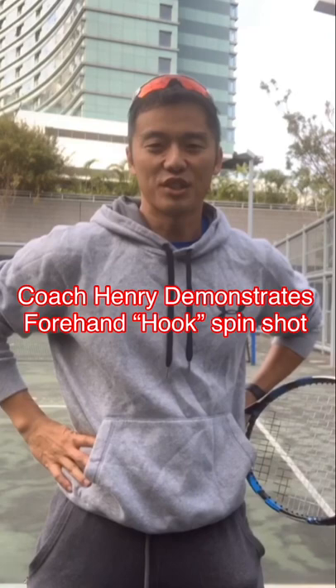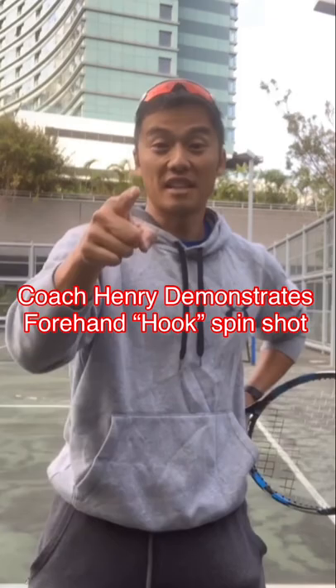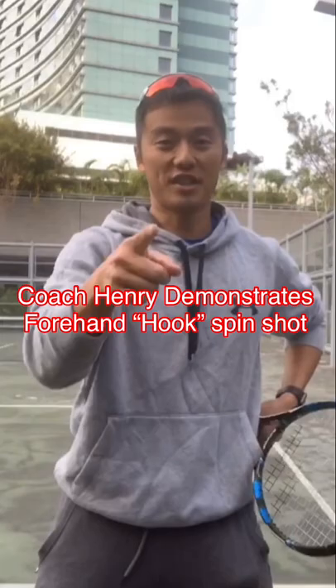Hi guys, I've got a bit of spare time before I'm out coaching and wanted to share with you guys a funky shot that you guys want to try and share with your friends and then use it on your opponents. So it's the forehand hook shot that you guys see on TV.